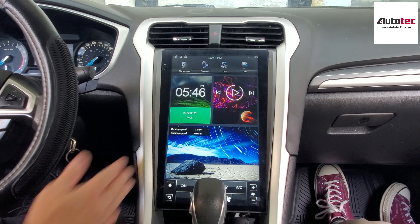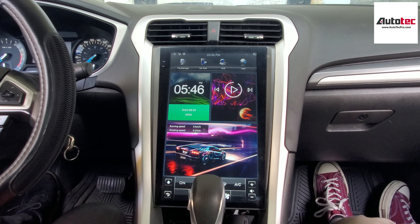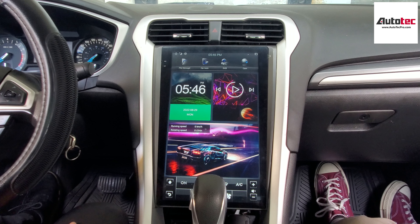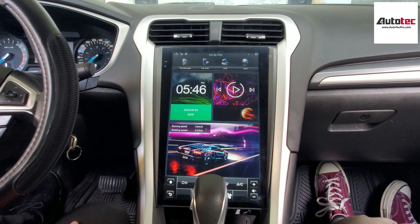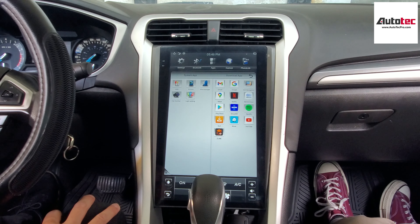Let's talk about the hardware specification of the system first. The system comes with a 13.6-inch high-definition touchscreen. This system also comes with wireless Apple CarPlay and Android Auto. It also comes with Wi-Fi, which means you can download any of the applications to the system and then access them.